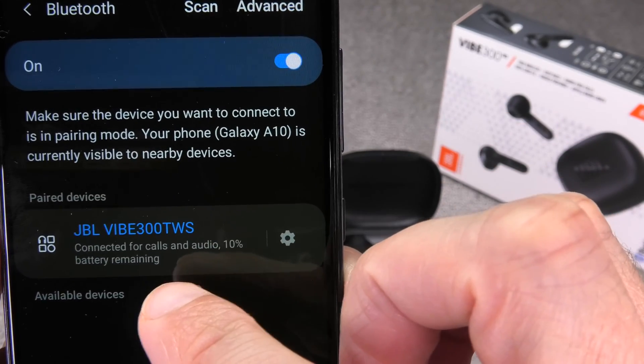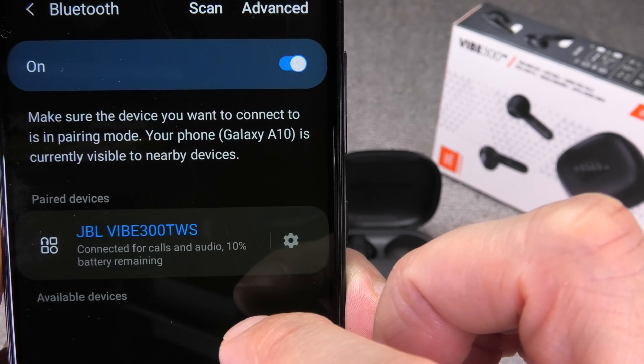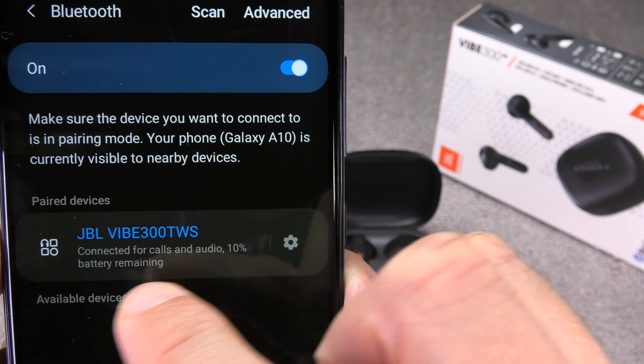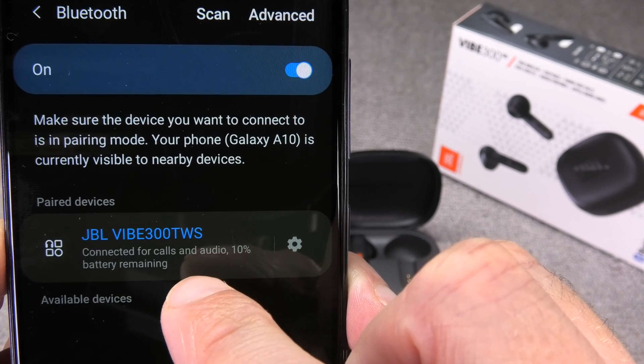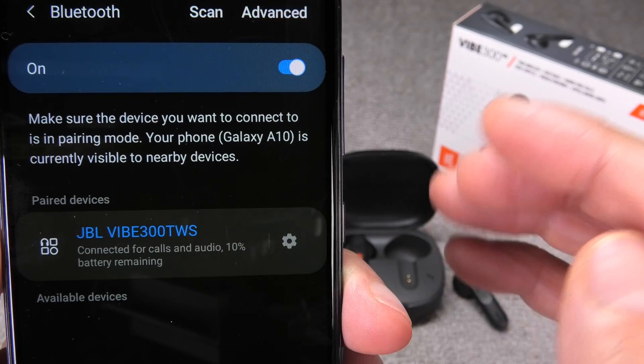You can also see the battery percentage remaining on the earbuds. Right now mine are at 10% so I'll need to charge those quickly. At this point you can also take out the second earbud and start using it right away — you don't have to do anything else to make them both work.